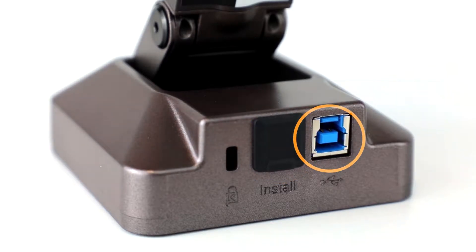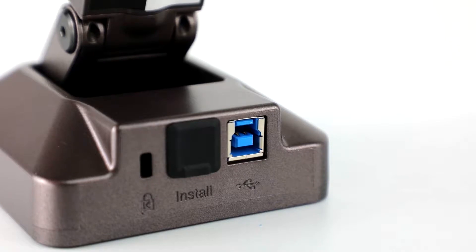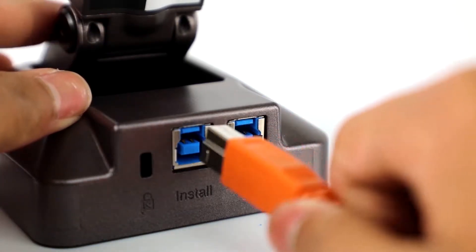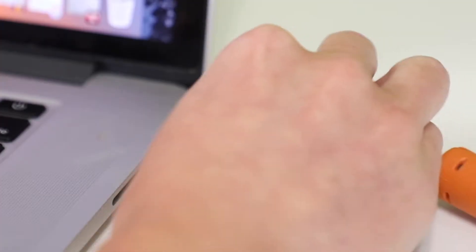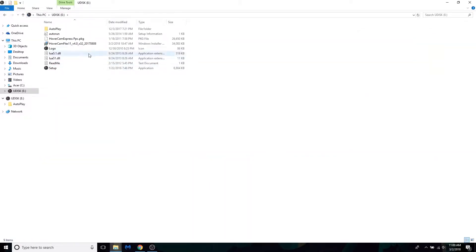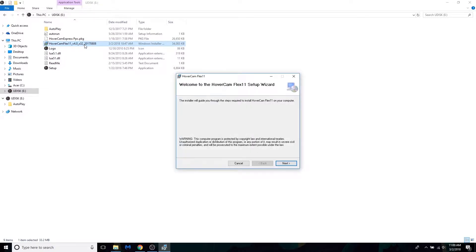In order to use your Solo 8 Plus document camera you must install Flex 11. To install the Flex 11 program, remove the dust cover and insert the USB cable into the install port and the other end into your computer. Next, find the U-Disc drive and open it. Once inside, start the Flex 11 installer. Once Flex 11 is installed you no longer have to use the install USB port again.